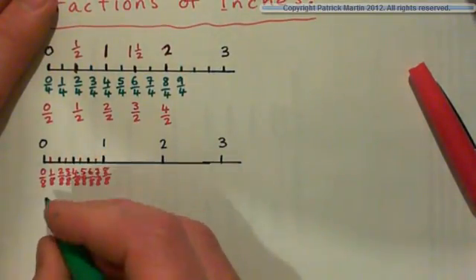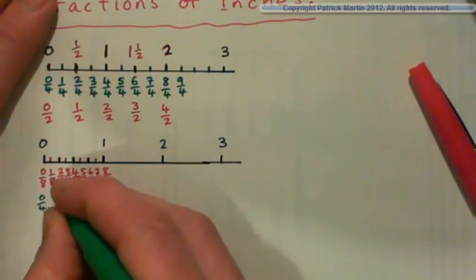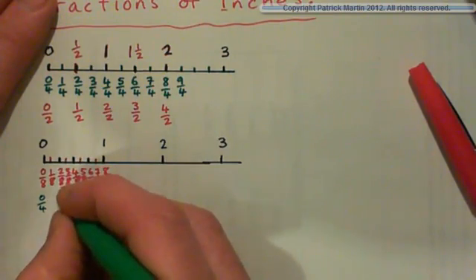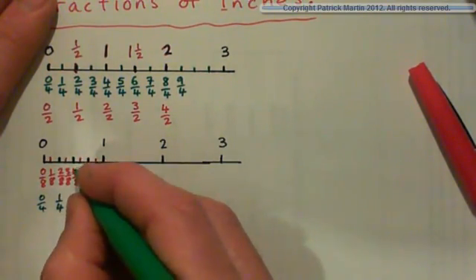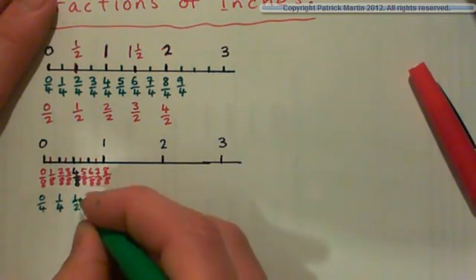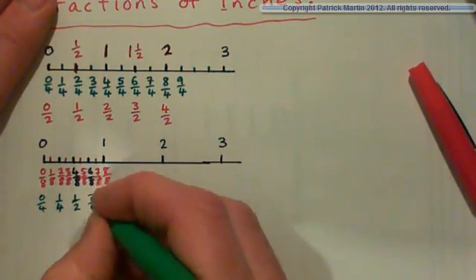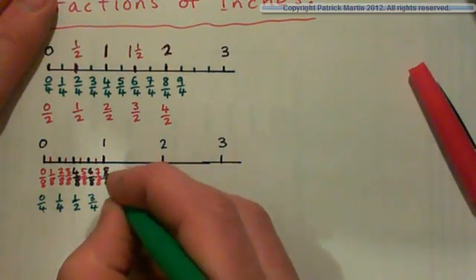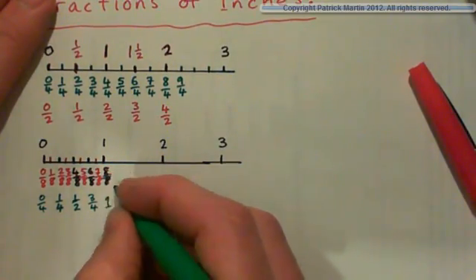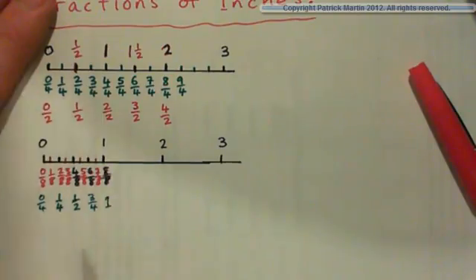So that's split up into eighths. Just for fun, if we compare this to quarters — we've got zero quarters, and then two eighths of course is the same thing as one quarter. Four eighths is the same thing as one half, or two quarters. Six eighths can be simplified to three quarters. And eight eighths can be simplified to just one — that's the simplest way to write that. So usually when you're using inches you'd just go zero, a quarter, a half, three quarters, and one.